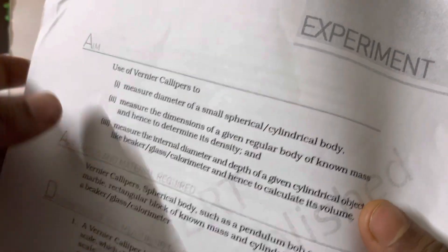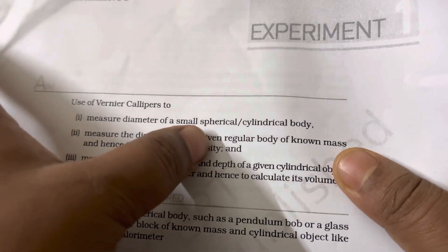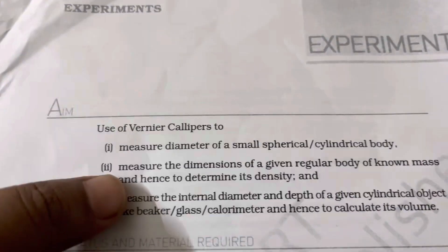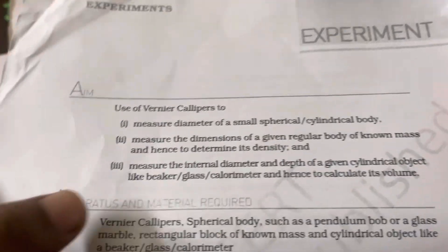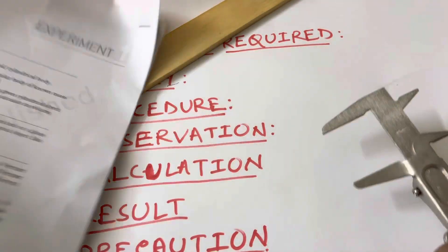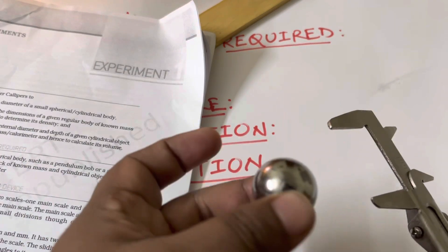Students, today we will have an experiment to measure the diameter of a small spherical or cylindrical body using the vernier calipers. Within five minutes we'll try to complete this experiment, and there are two other experiments using the vernier calipers too, which we'll go through in the next videos. The first one is to measure the diameter of a spherical or cylindrical object.